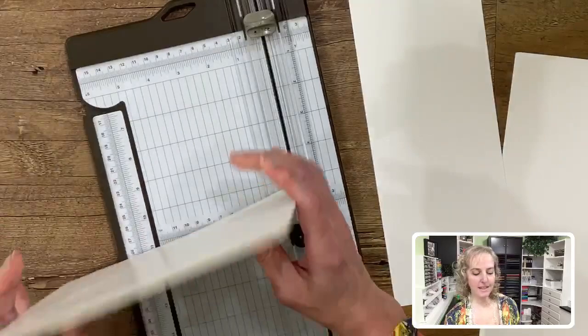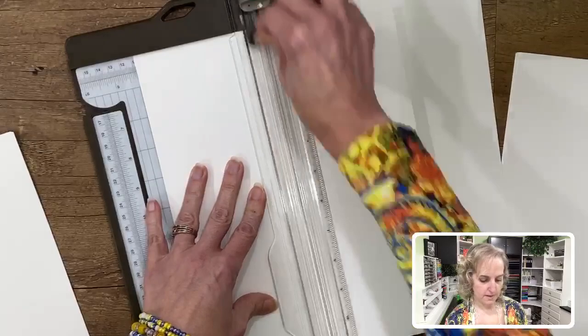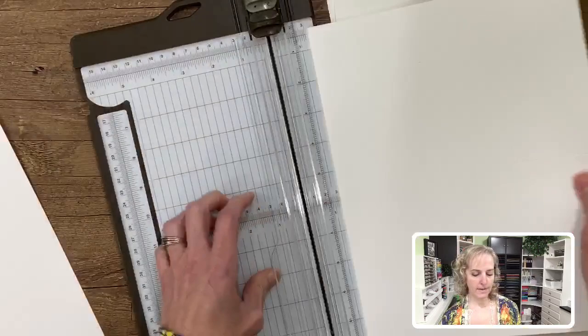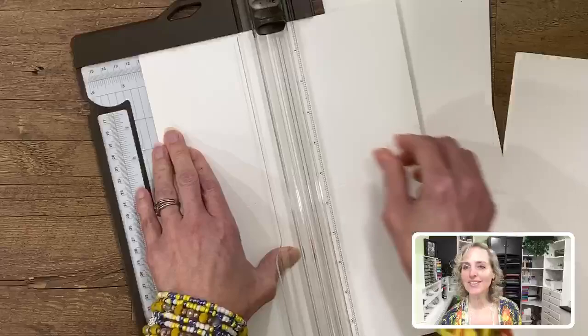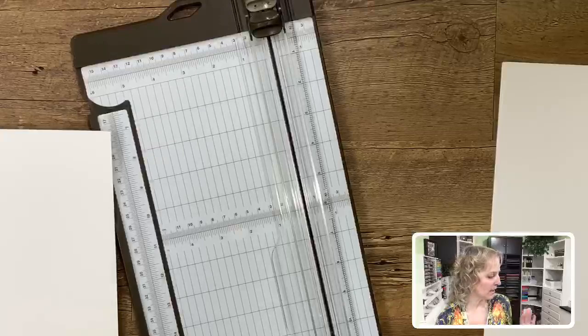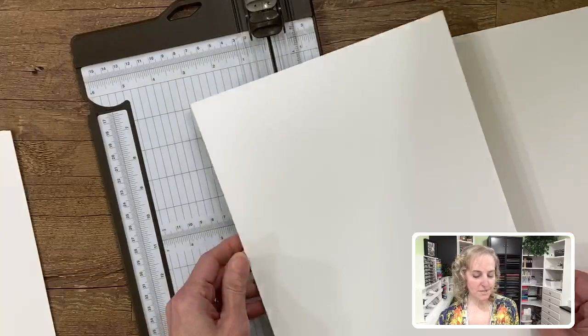Now we can take and cut these in the other direction at four and a quarter inches — that's half of eight and a half. So we have five pieces cut that way — pretty quick, pretty easy, pretty fast. I wore this bright, cheerful top today since it matches the kit — it's got calypso coral, a navy color, and there's yellow in the kit too because of the lemons. My sister Renee gave it to me.